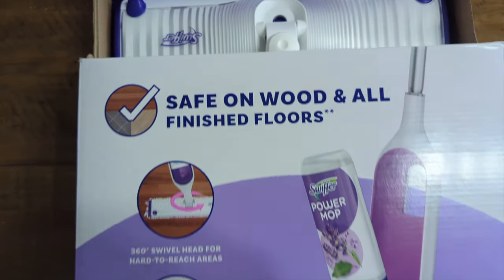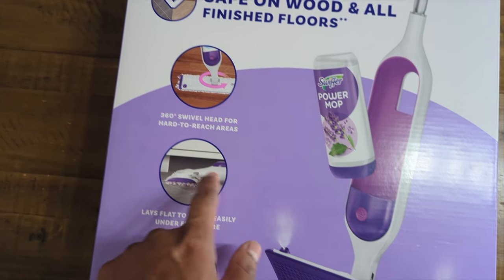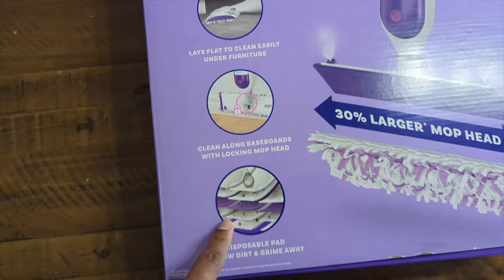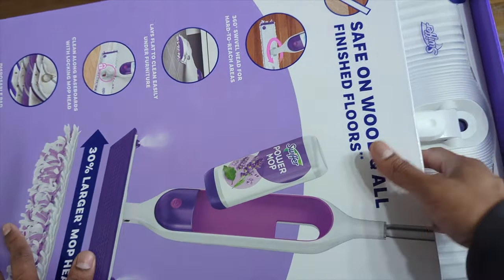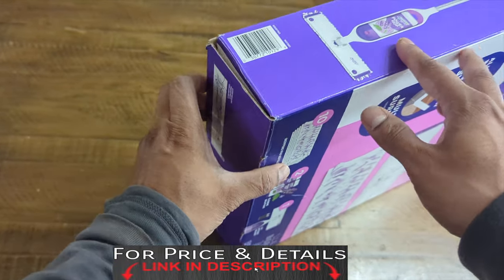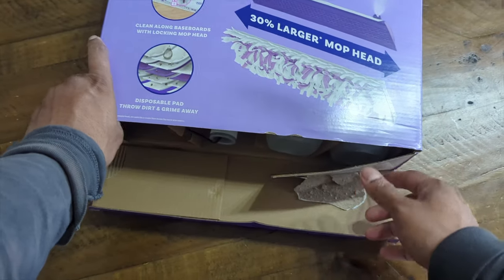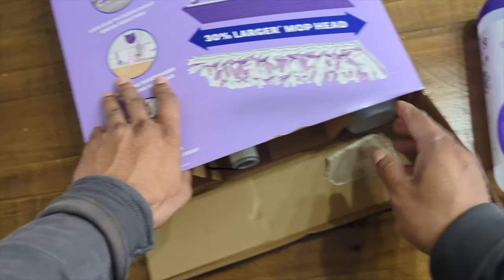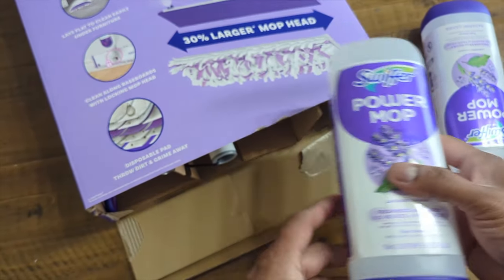Welcome back to Product Zone. We're going to unbox and check out the best-selling mop right now — the Swiffer PowerMop on Amazon. It features 360 spin and is easy to get underneath the couch. This was supposed to make life much easier. For more price and details, check the description box below. I had to get my hands on this because we clean a lot in this house, and it looks like it comes with two refills — pretty cool.